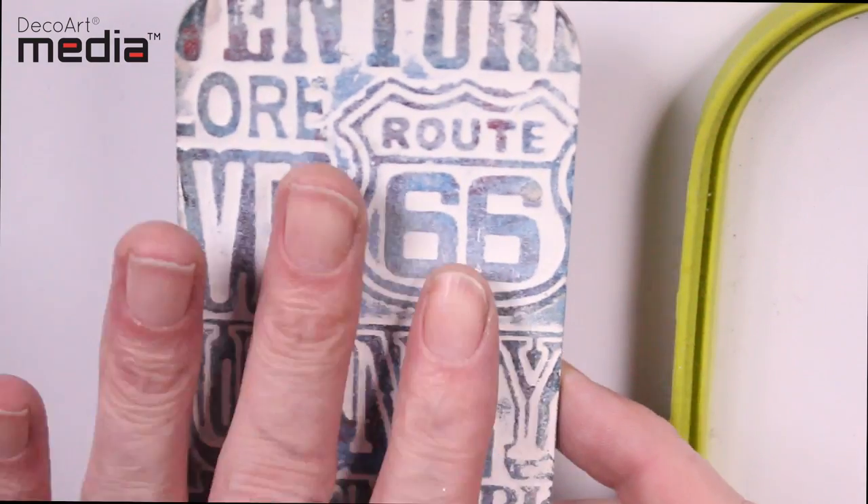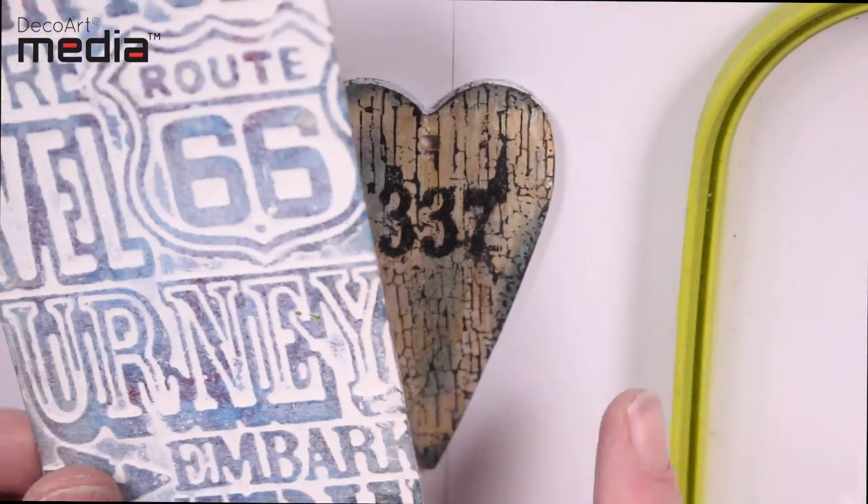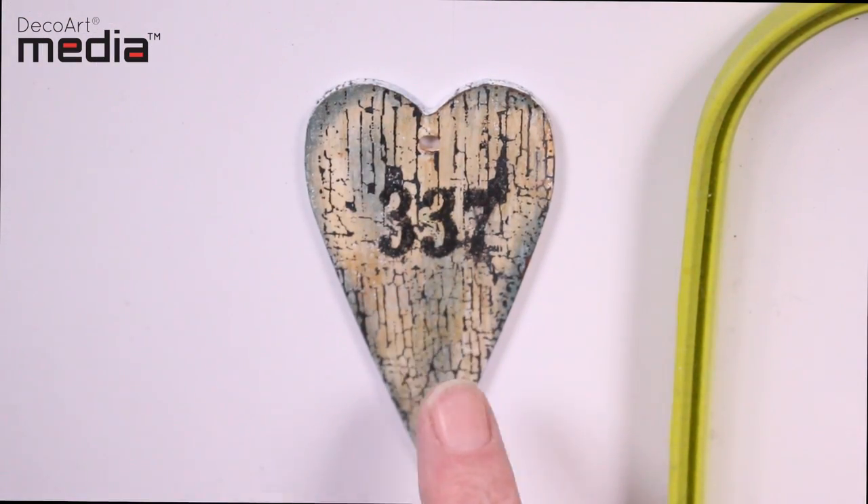In previous videos on Antiguan creams I showed you how to use them on a textured surface, but in this video we're going to be using them on a flat surface.